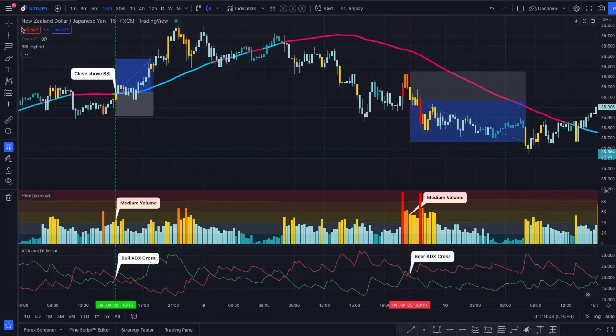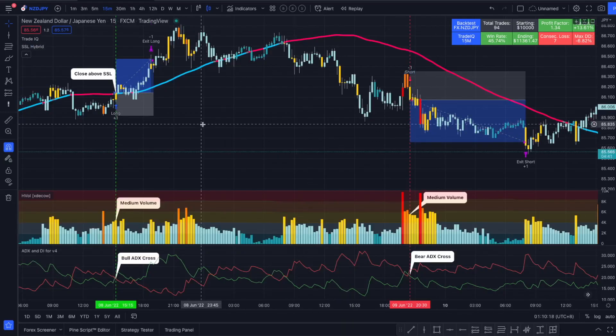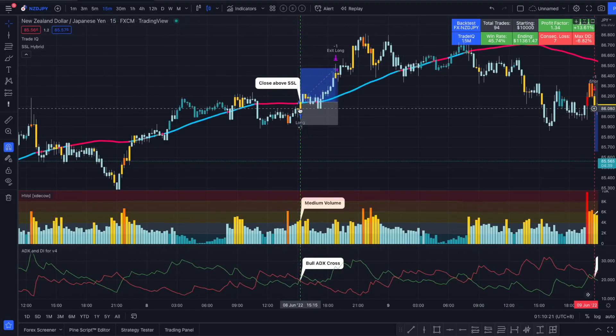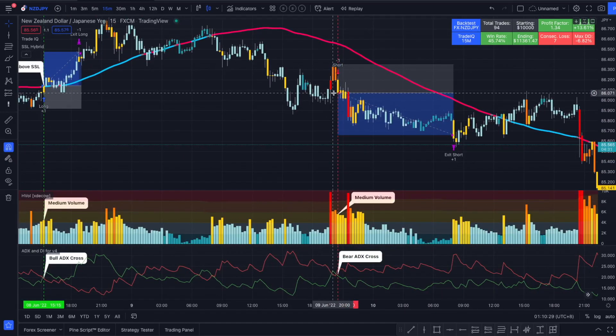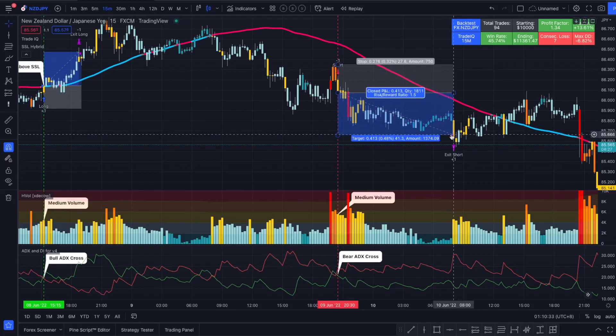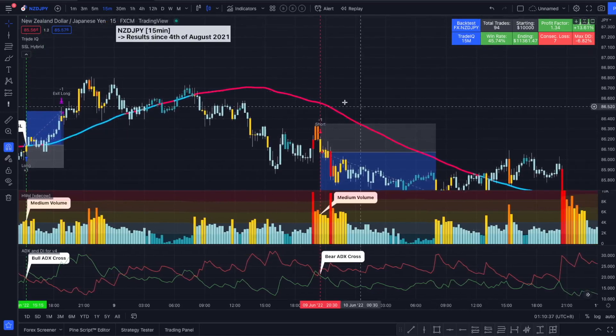Alright, we are here on the New Zealand Dollar/Japanese Yen Forex pair on a 15-minute time frame. Let's turn on the indicator. We see our first long entry here that worked out perfectly — it took the entry position right here and closed the trade right here. For the short example, same thing — we entered at the close of this candle and took profit here for a 1 to 1.5 risk-reward ratio.